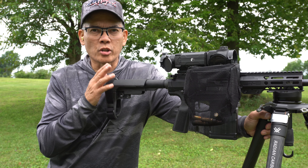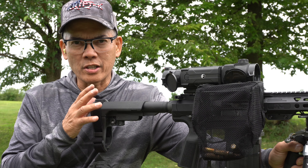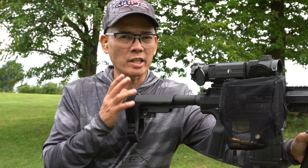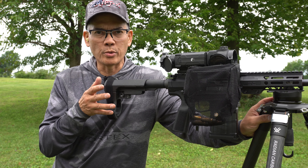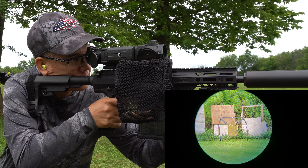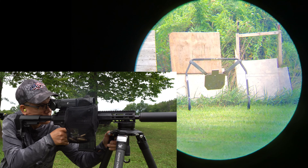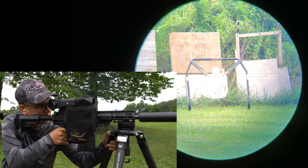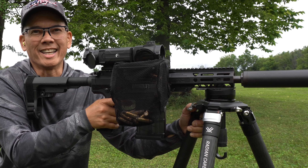Alright folks, quick shout out to Superlative Arms. I have an adjustable gas block on this pistol. Faxon Firearms recommends if you guys are going to run subsonics and supersonics, definitely get an adjustable gas block. I got the gas block opened up a little bit more, so let's see how she runs. Let me get the phone scope turned on — 100 yards, get some shots on the steel target.